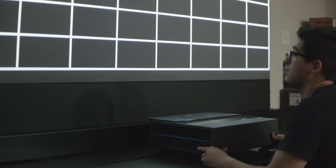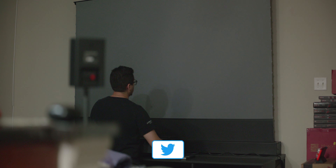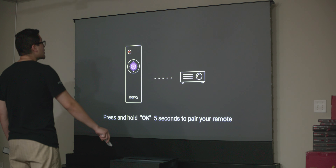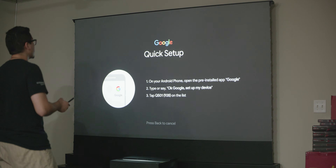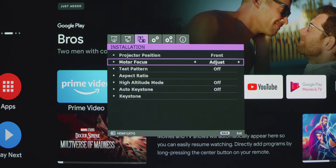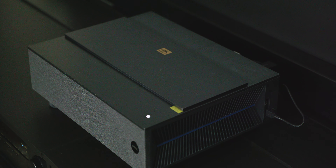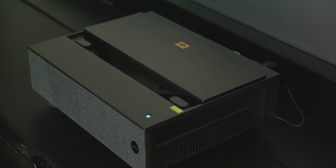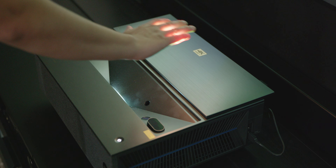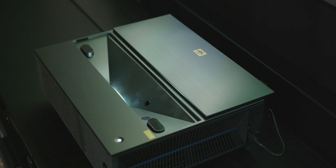Setting up the projector with the screen is easy but time consuming. It takes a bit of time lining everything up to the screen and adjusting the height feet, but after that you are all set. I tried not to use the keystone feature since it will increase input lag. You can then log into your Google account and begin enjoying movies and shows. I recommend going into installation settings and adjusting the motor focus to make sure everything is nice and sharp. The motorized sunroof design is great for preventing dust buildup and looks professional when you turn the projector on and off. The eye protection sensor works great as well — it automatically turns off the laser light for a couple of seconds and turns it back on when it detects no one is there.